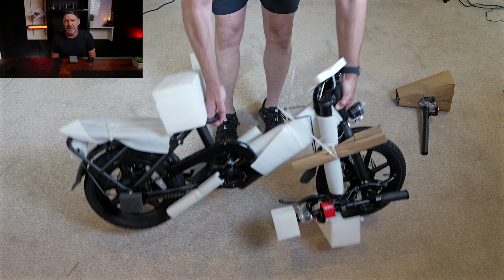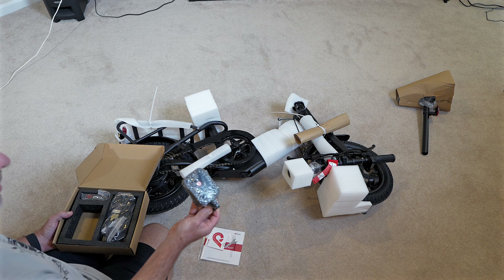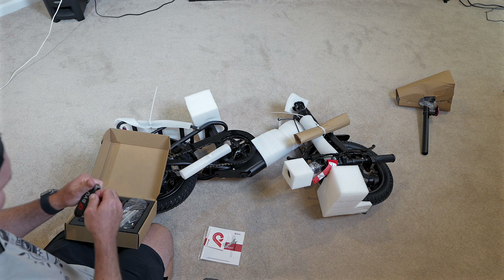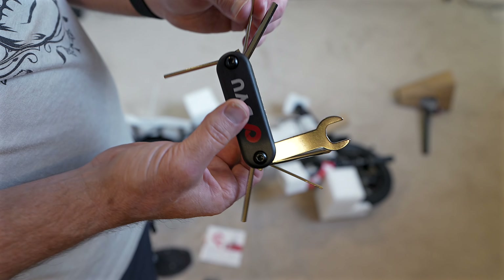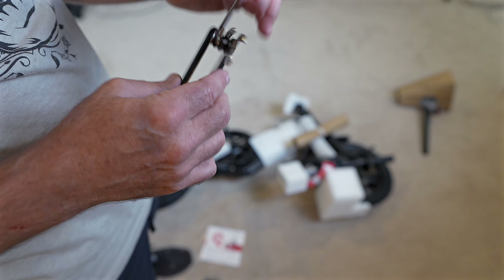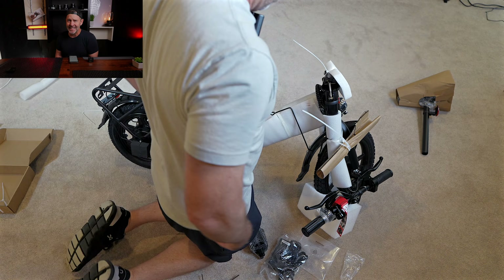First off is the price — currently as of May 16th, it's $309 on sale. In the box you get instructions, pedals, a tool, Allen wrenches, a wrench, a screwdriver, Phillips head, and a power cord to charge up the bike.